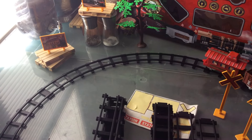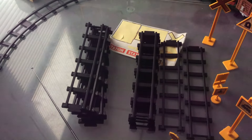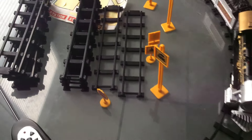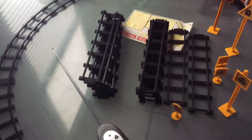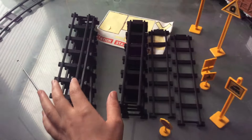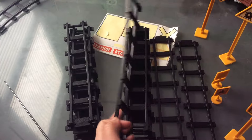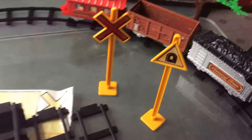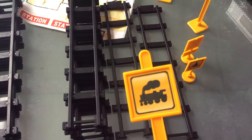It comes with the two trees, there's two signs back there, you have all these train tracks that you can put together. I have the one that's going around in a circle for now, then you have these ones that are just straight, and all these signs here — stickers come with it and you have to put the stickers on the signs.